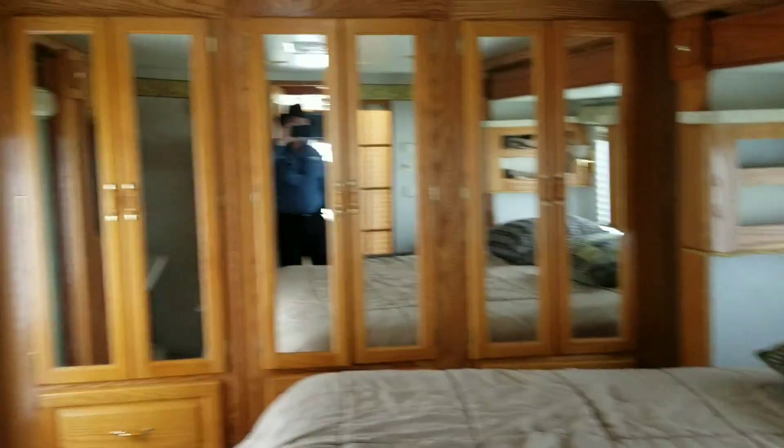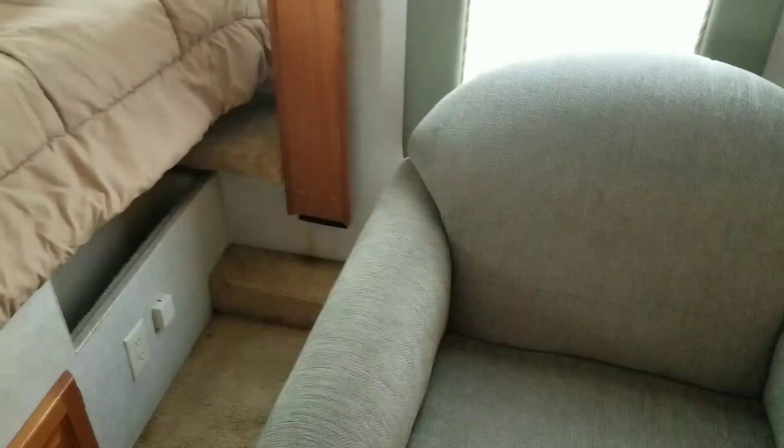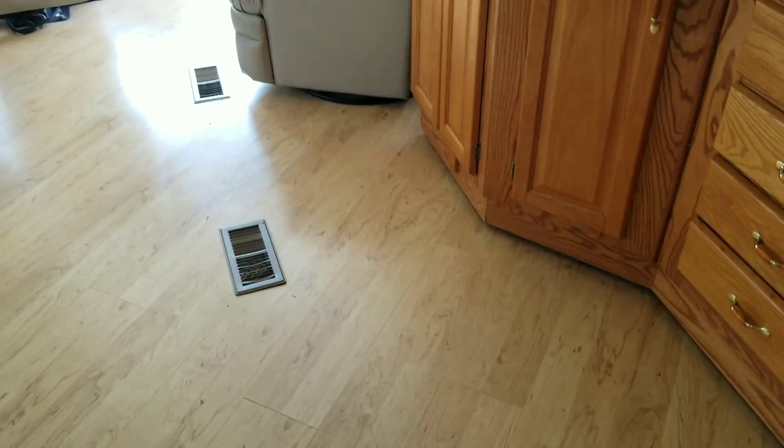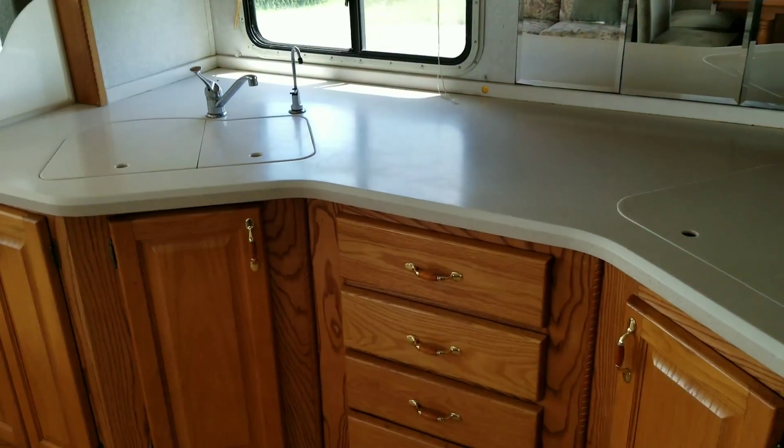Look at the back drawers and the closet space — yes, all the way across, a ton of closet space. There's also a little chair back here. This is an awesome floor plan — you have an area you can close off, and a makeup counter as well. Give Timmy a call here at Alliance Coach: 352-504-2469, that's my number. The main number is 352-330-3800. Ask for Timmy, have a great day.